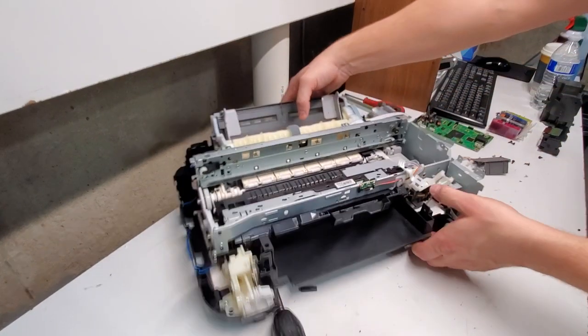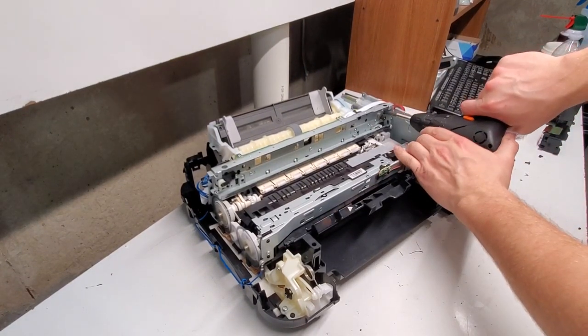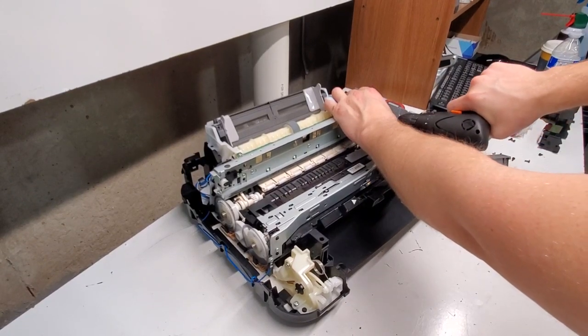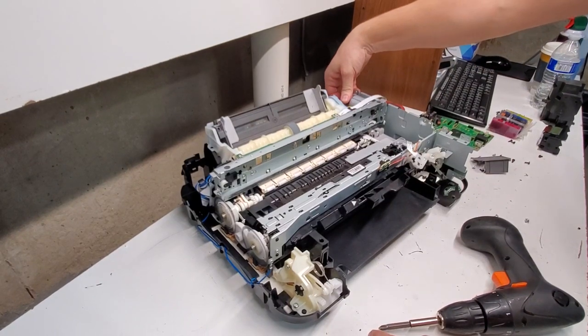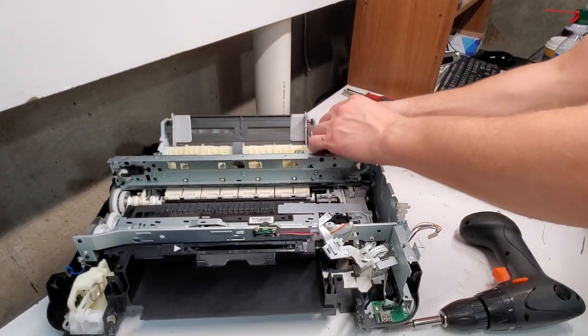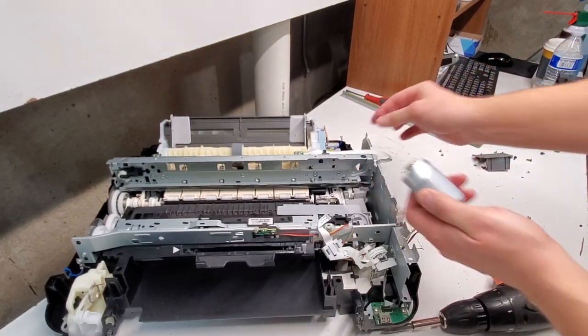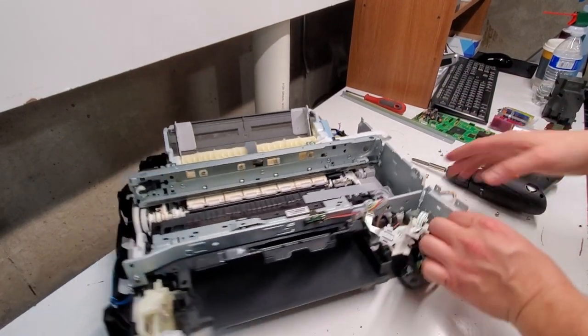The last thing we're going to remove here is the motor. There are two screws that hold it — those are them — and pull it out and disconnect it, or you can disconnect it first. The connection was right here, from this little tiny cord, and that's pretty much it.